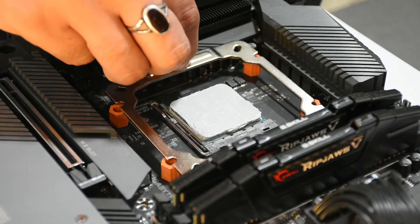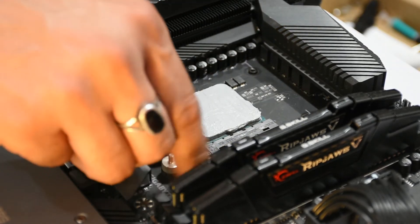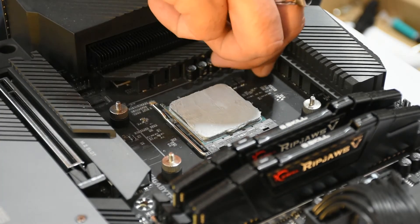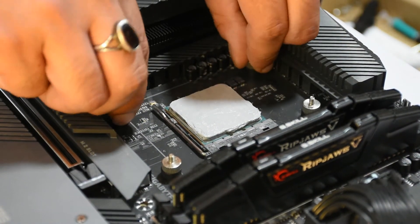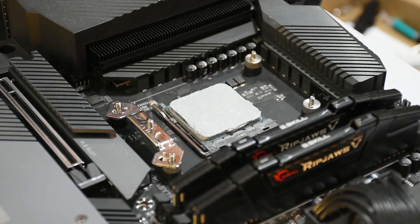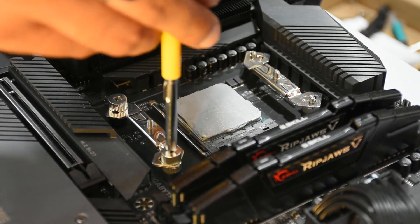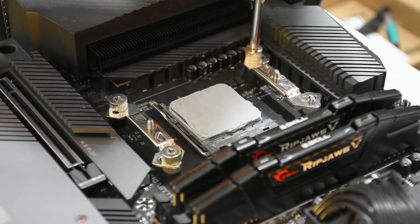We are going to use the AK-620 mounting kit in order to mount the AK-400, starting with the spacers. Now that the spacers are done, we are going to go ahead with the retention plates. There are four more screws that you can use to tighten these plates down, and it is a fairly simple mechanism.